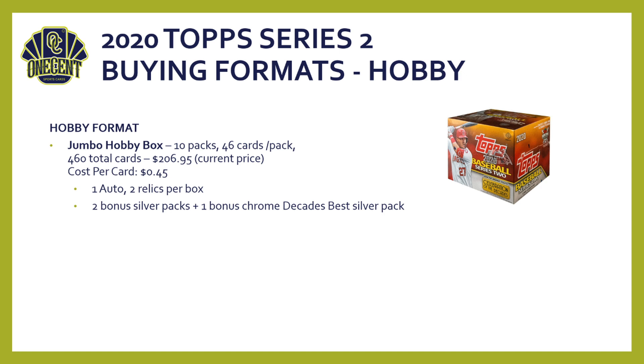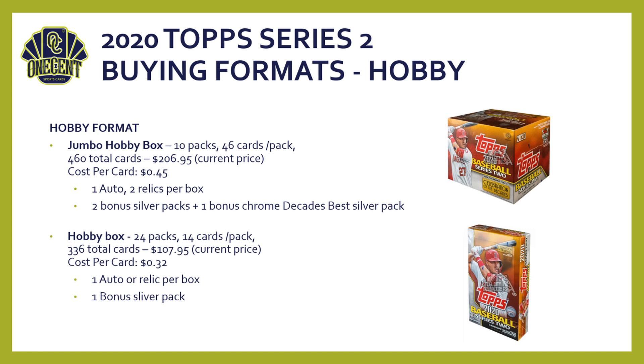There are tons of different buying formats. The Jumbo Hobby Box has 10 packs, 46 cards per pack — 460 cards total — going for around $207, about 45 cents per card. You're guaranteed one auto and two relics, plus two bonus silver packs and one Chrome Decades Best silver pack — the only place to find those gold chrome cards. The Hobby Box has 24 packs, 14 cards per pack, 336 cards total, priced around $108, about 32 cents per card, with one guaranteed auto or relic and one bonus silver pack.